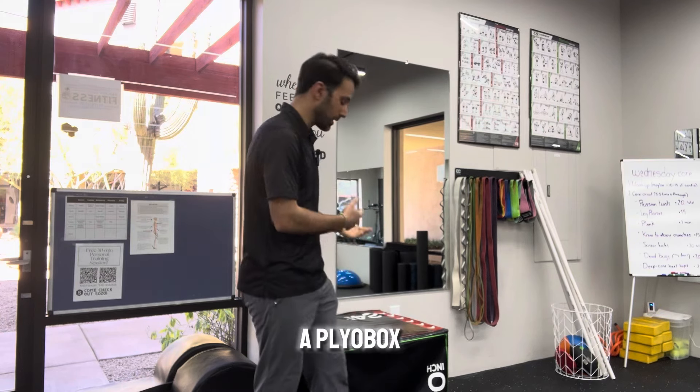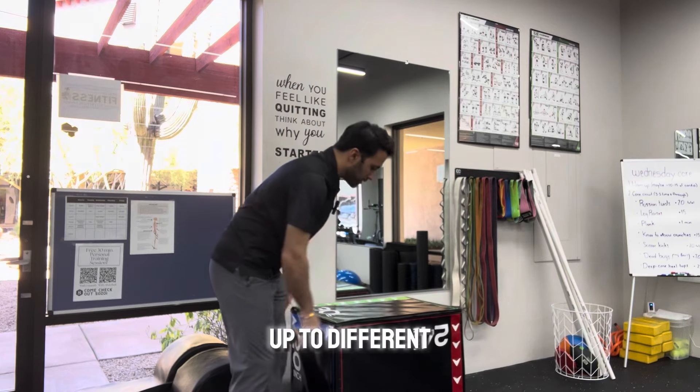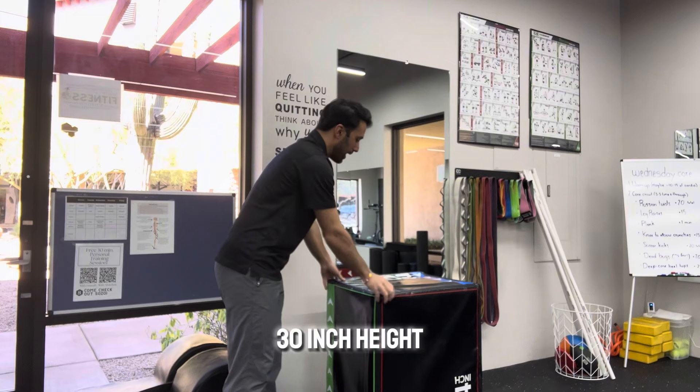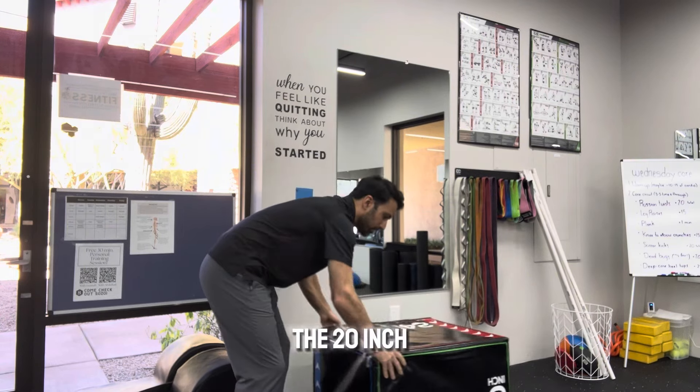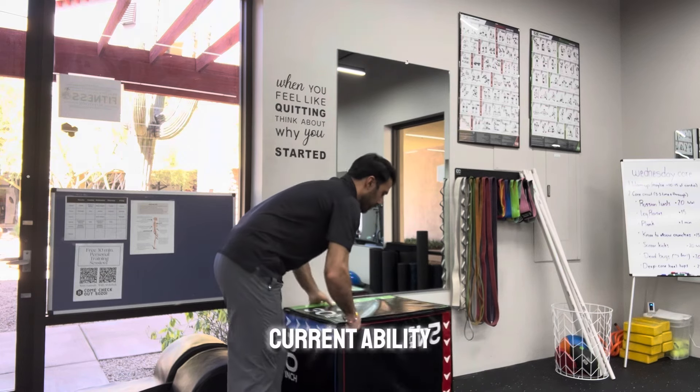What I have behind me is a plyo box. This one is nice because it builds up to different heights — this is a 24-inch height, this is a 30-inch height, and of course you have the 20-inch height. So this is nice because it allows me to train up to my current abilities.